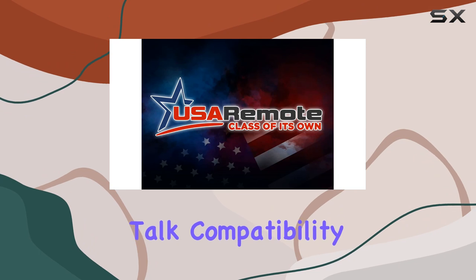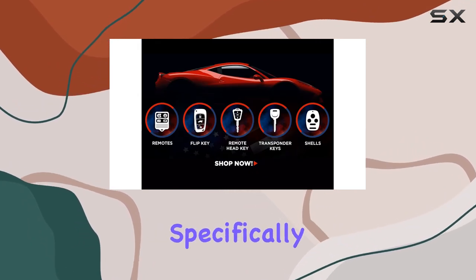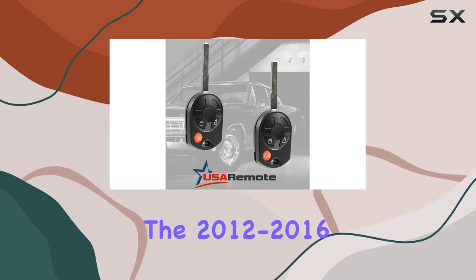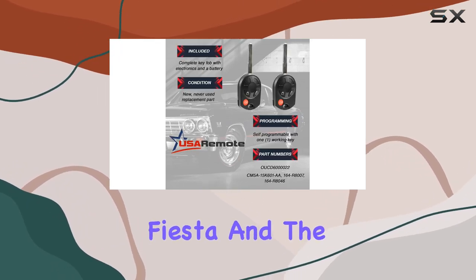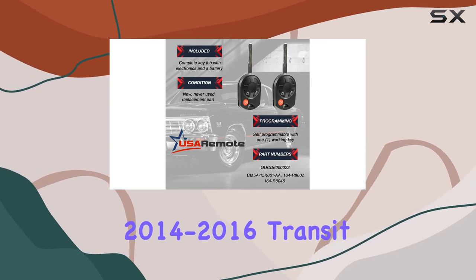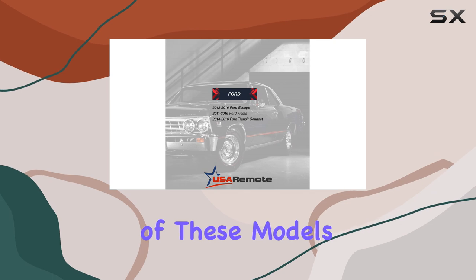First off, let's talk compatibility. This key fob is tailor-made for Ford vehicles, specifically the 2012 to 2016 Escape, the 2011 to 2016 Fiesta, and the 2014 to 2016 Transit Connect. So if you own one of these models, you're in luck.